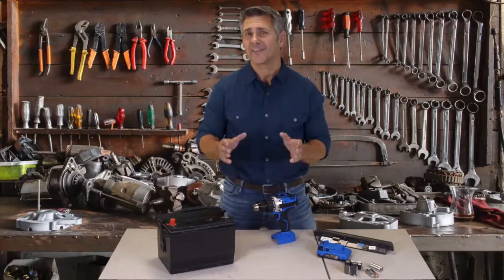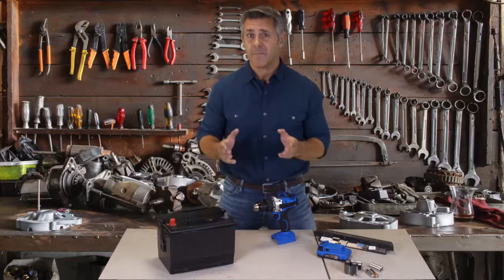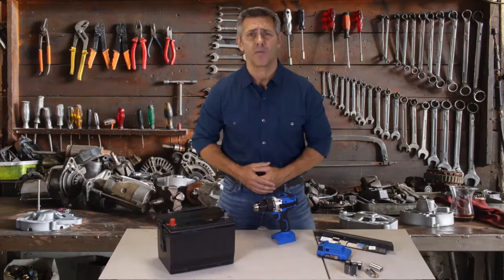I love my car, and I like to make sure it's always well taken care of. But last month, the battery died, and the replacement battery cost a small fortune.